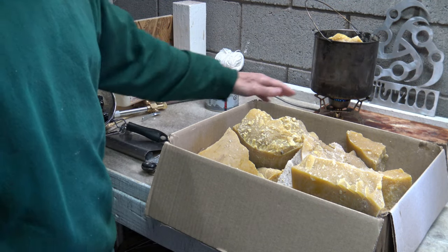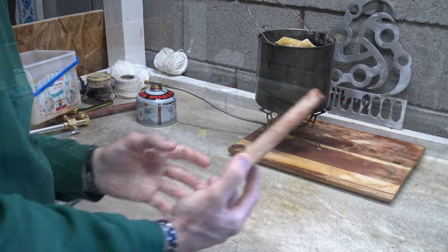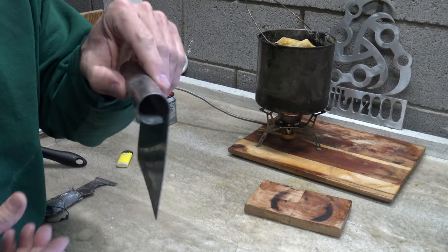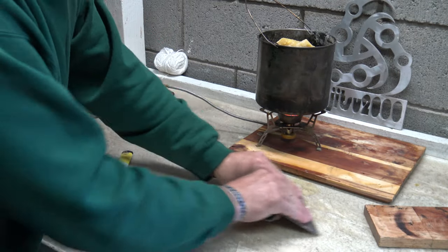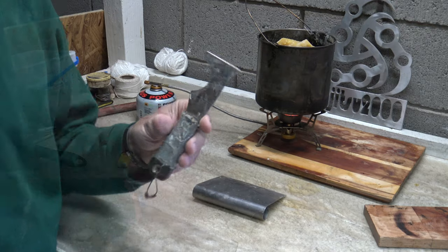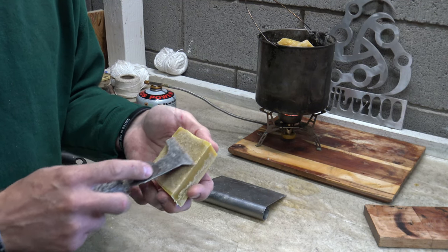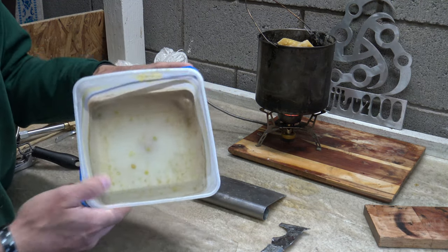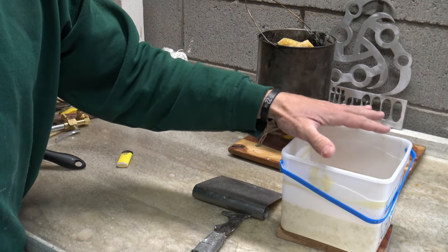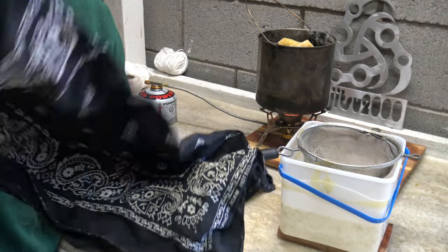My stove is sitting on a block of wood so it doesn't burn the epoxy on my table — basically a trivet. I've got a little scraper here so if the wax splashes out I can clean it up and put it back in the bucket before I filter it. I also have a little paint scraper for scraping the bottom off the wax cakes. There's a little plastic ice cream bucket set on the trivet — that's where the hot water and wax will go — and a little sieve.